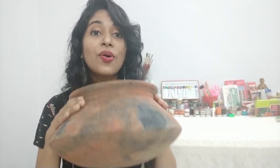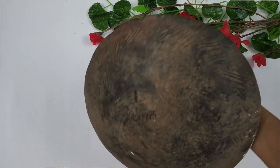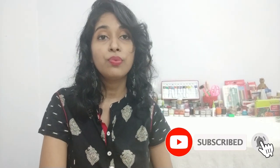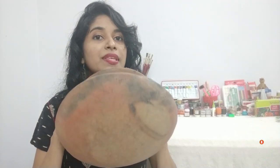So for today, I have this earthen pot with me. This is called Kunne in Konkani and this was used to make curry. This belonged to my grandmother and we don't use these earthen utensils in my house anymore. So there were a bunch of these lying in my storeroom, so I picked one up and let's see what I make from it.